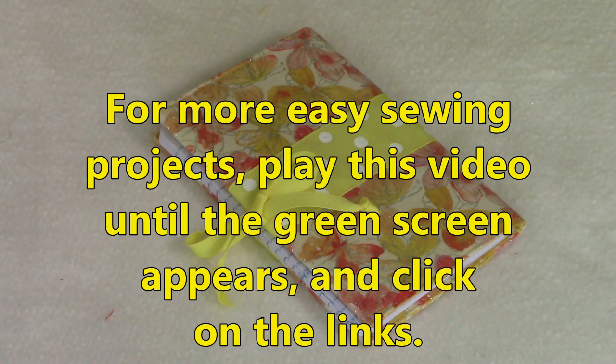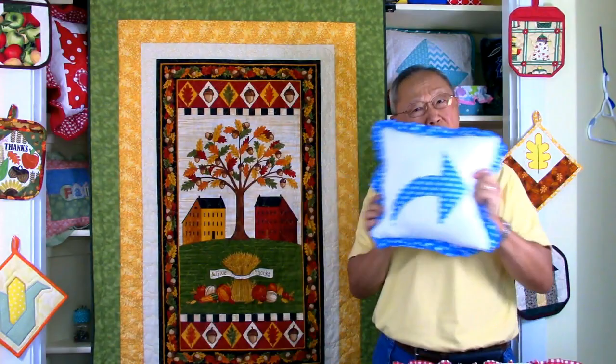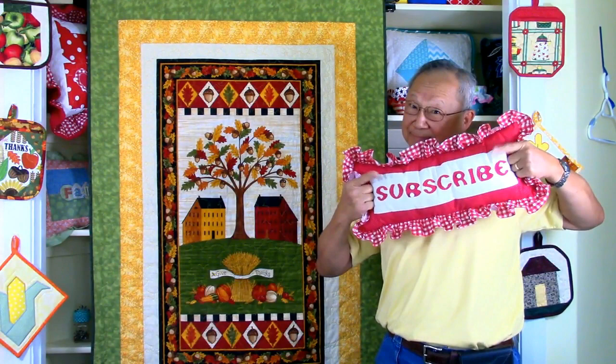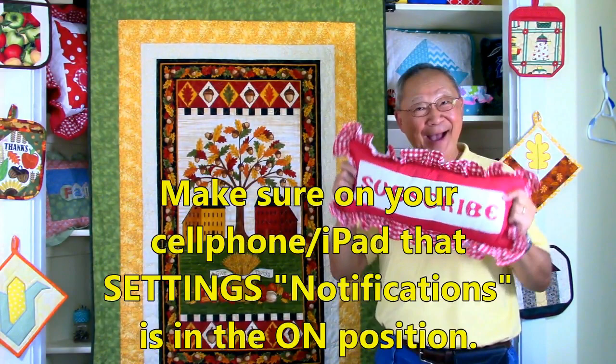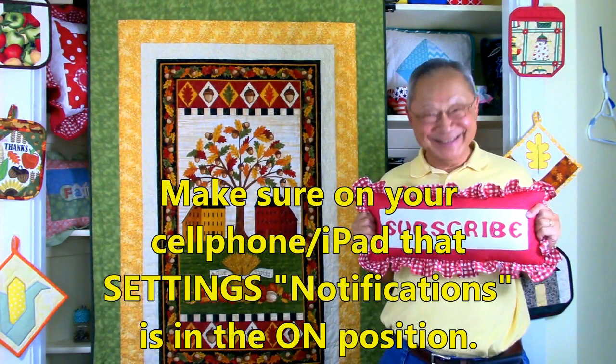For other novelty sewing projects, play this video to the very end where you will see a green screen and then click on the links. If you like this video, would you please click thumbs up, and don't forget to click the share button to share it with your friends. If you haven't subscribed yet, go to the button in the lower right-hand corner of your screen, enter your email address, and click on the little bell so you receive email notifications to your phone. I'm Cheryl, this is Manny — see you next time and happy sewing!